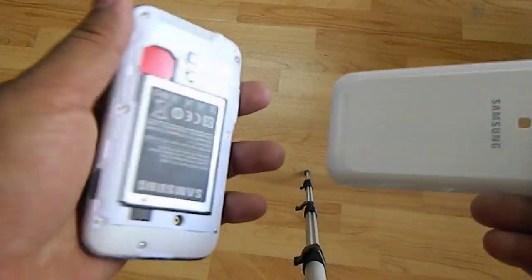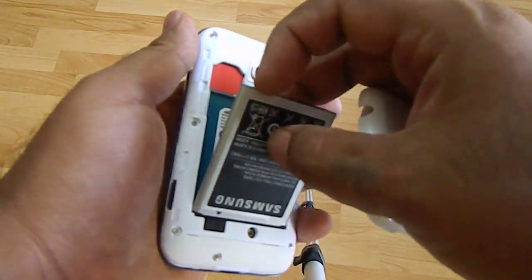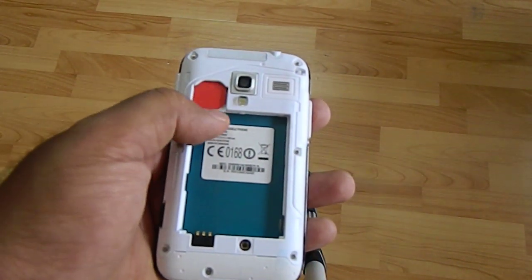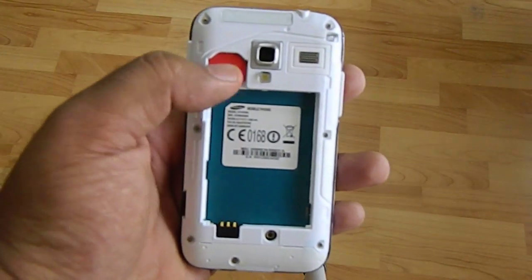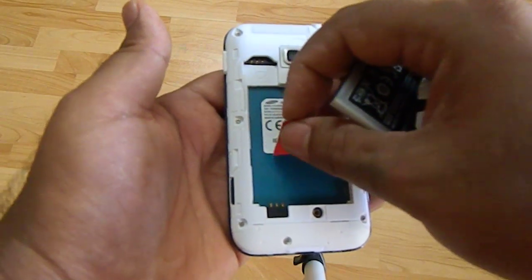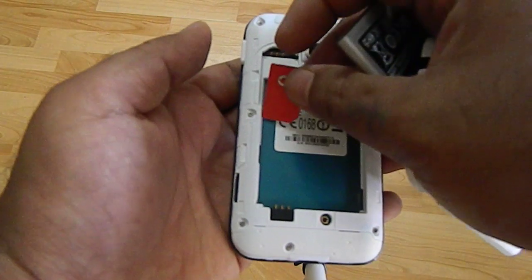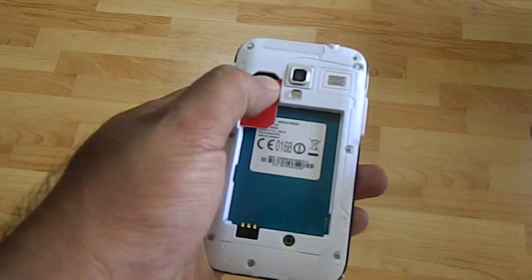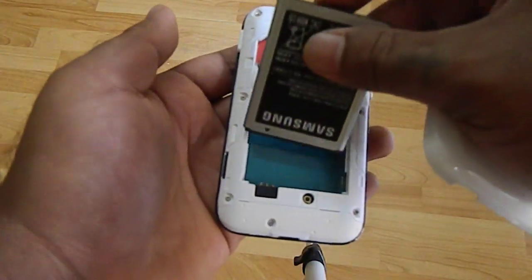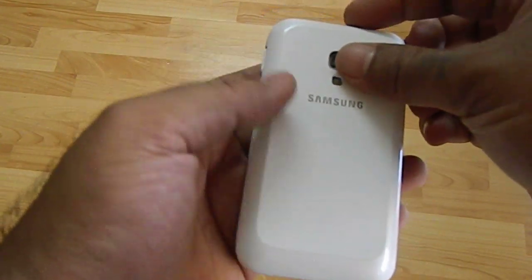Now you can remove the battery. For the SIM card, you just need to slide it down. This is the SIM card, so I'm just going to slide it down. SIM card is out. Replace it with the new SIM card, or you could place it back again, just push it in, and put back your battery.